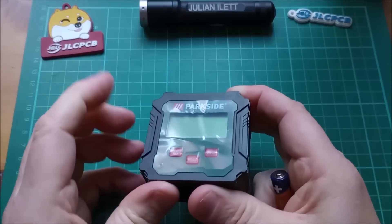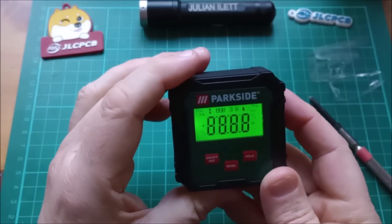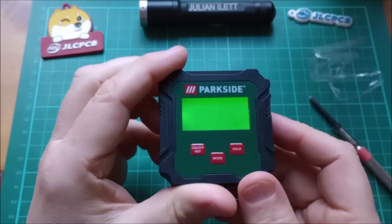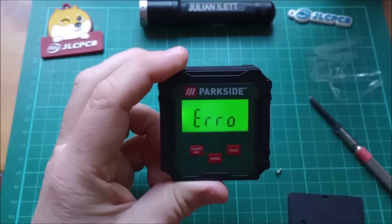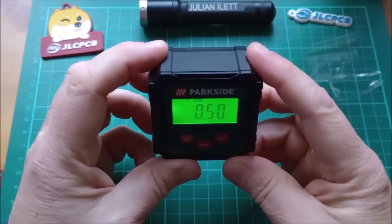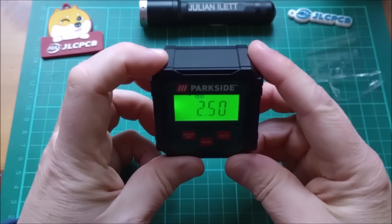I'll take that off and get a screwdriver to undo these three screws. Battery insert. That's actually quite nice. Backlit display, though quite a narrow range of viewing angles on that. Why have I got an error? I've got an error because this thing doesn't like being tilted back. If I tilt it forwards, I then get — now that says ABS, so absolute in degrees I presume, and it's degrees to two decimal places, which is pretty amazing really.